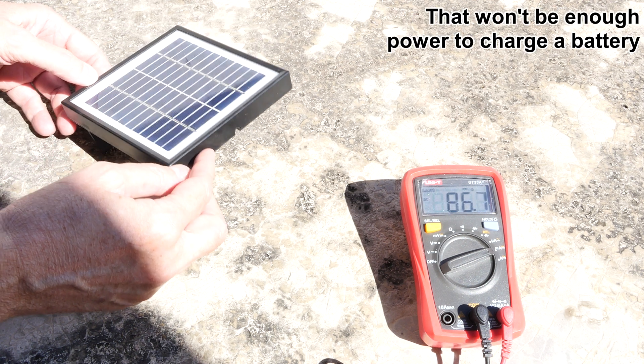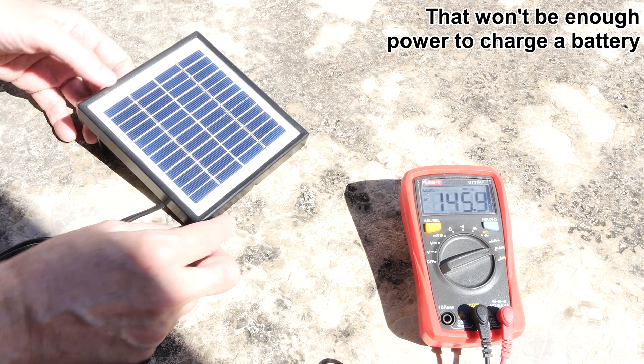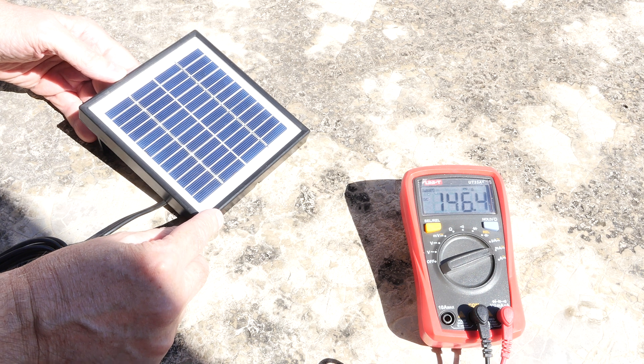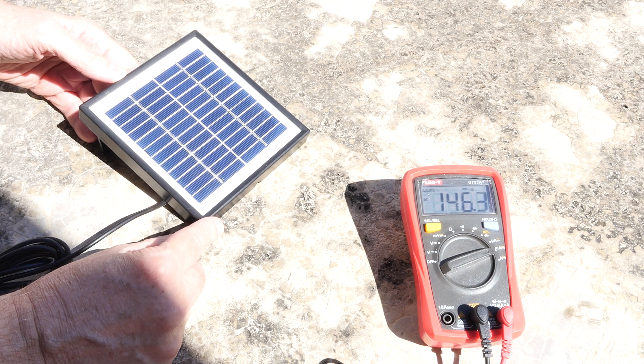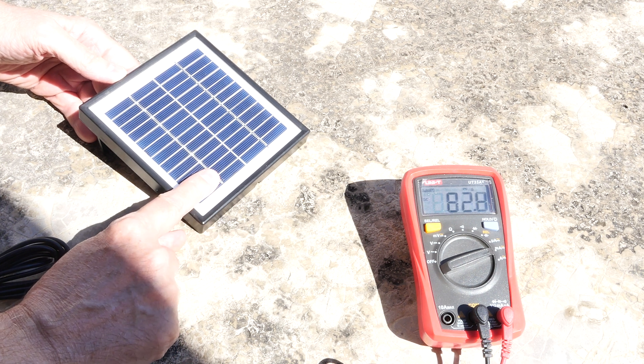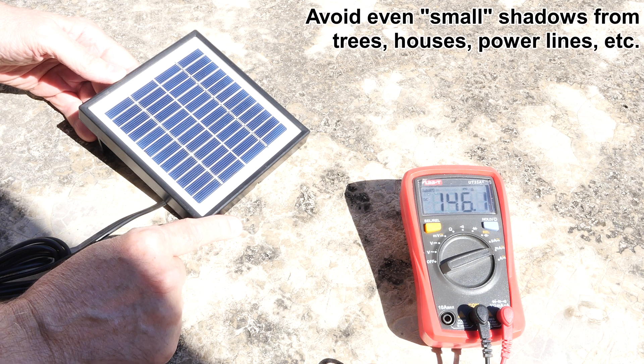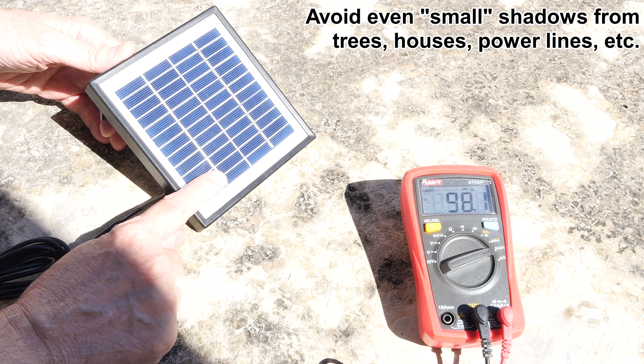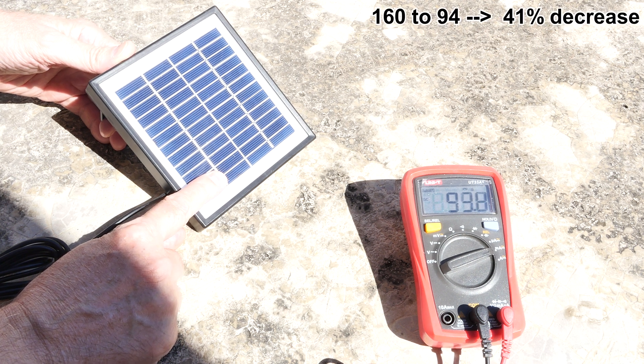That's kind of crazy. The other problem is that when it's not angled correctly, you'll get a leaf or something sitting on top. Let me show you what happens when you cover just a very small fraction of this. Let's get it up to 160 — and covering just that much of it, it dropped from 160 to 94.